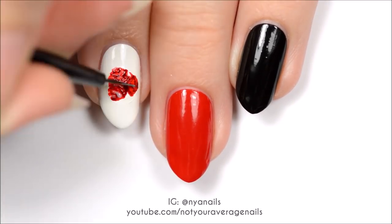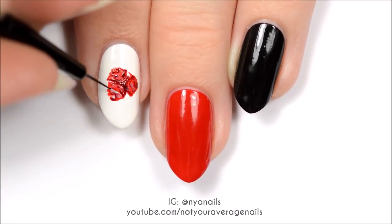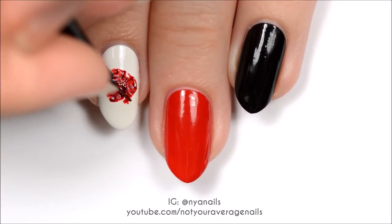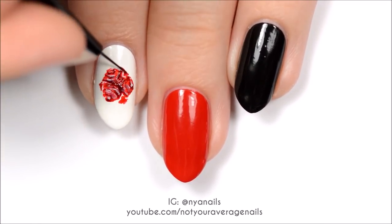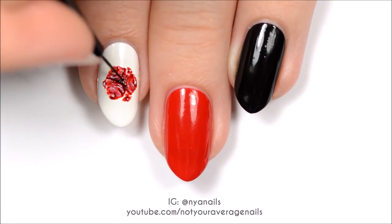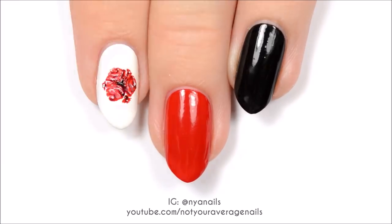Lighten some of the areas with a sheer pink and then add some stronger highlights with white. Repeat the same process with three smaller roses between the larger ones. Finish off the flowers with a bit of black in the center and near the bottoms of the small roses.